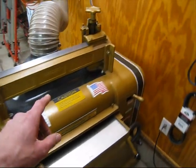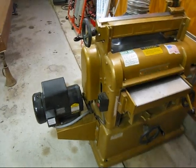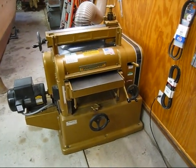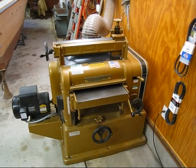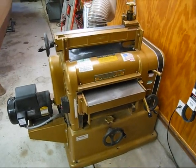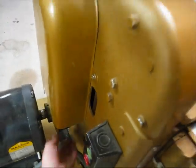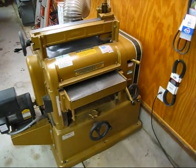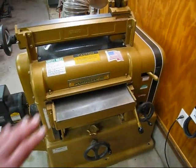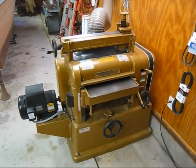I've already done this once before. The first time I pulled the cutter head out through the gear side; this time I'm going to try pulling it out the motor side. Since I put those bearings in three years ago, it's had a kind of high-pitched whine. The cutter head moves fine, the bearings are working, it cuts fine, and there's almost no snipe. I just sharpened the blades last week.